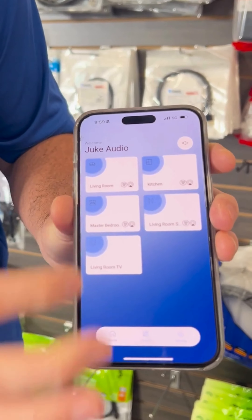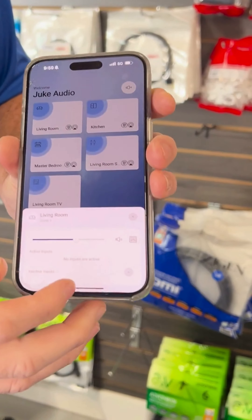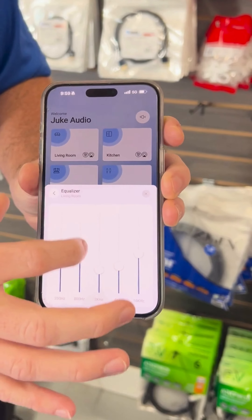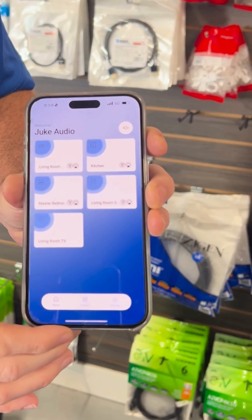You'll see in the bottom right there's an AirPlay icon and a Spotify icon — that's to signify to the user the ability to stream to it. There's also an audio equalizer for every single zone with our new Juke Plus model, giving you the ability to fine tune any single sound preference that you'd like.